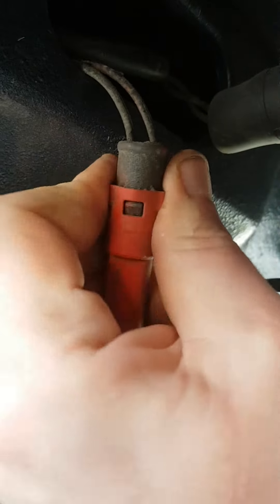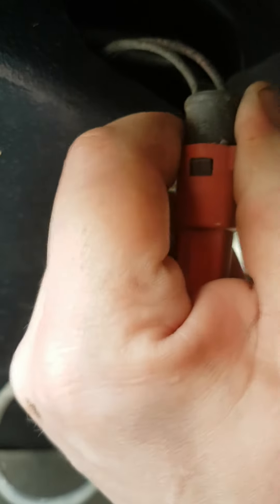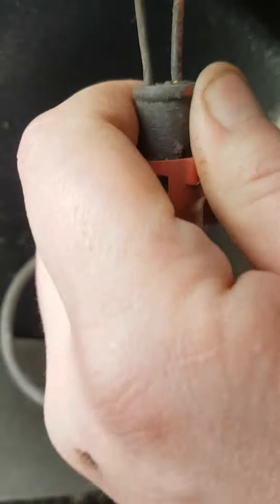Which is there - you literally just squeeze that together. Bit difficult with one hand, but squeeze that together and the wiring should come off - just like that.